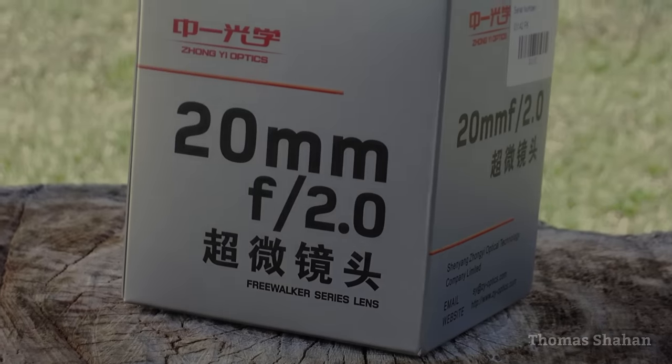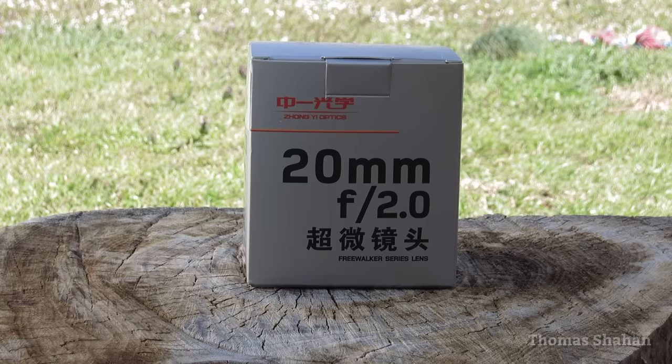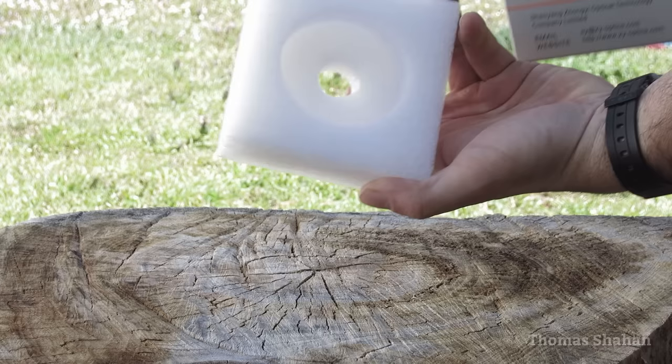Here's a cool little super macro lens that Zhang Yi Optics was kind enough to send me to review back in 2017, and I'm just now getting around to reviewing it.